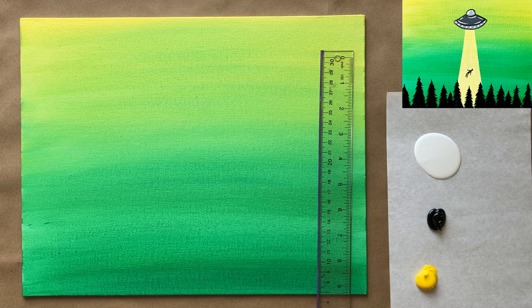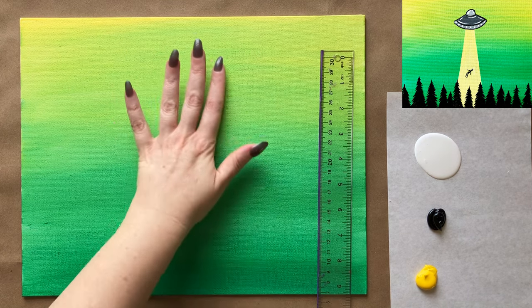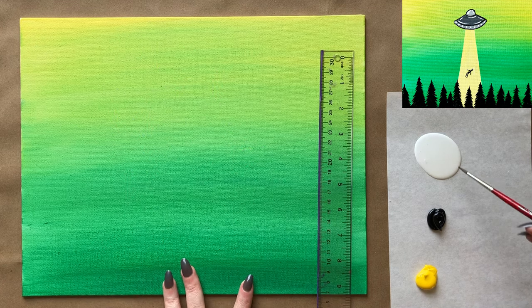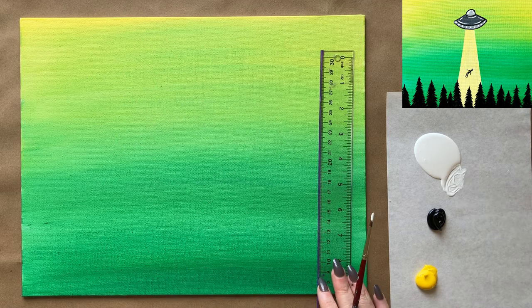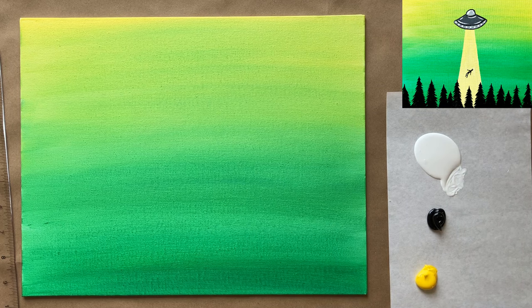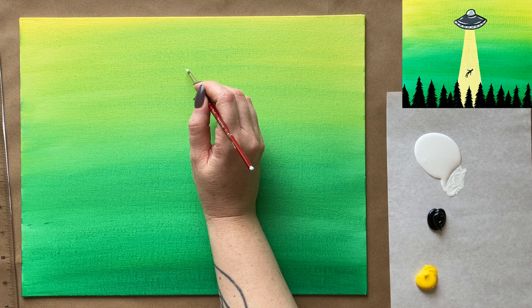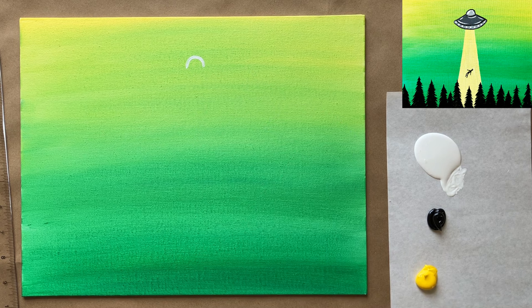Let's go ahead and jump right back in. We're going to work from the top down again, starting with the actual little flying saucer, and then we'll do our little ray right after. Let's start by blocking things out with white. I'm going to use my ruler for the little ray, but it can sit there for now. We're going to start with the top dome part of our little UFO — just a little upside-down U to start.